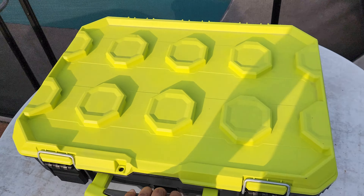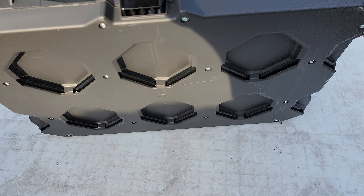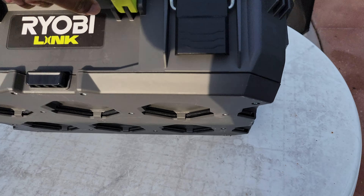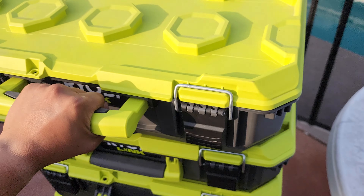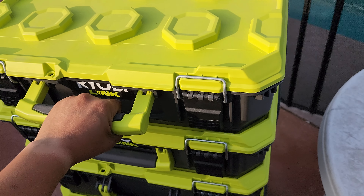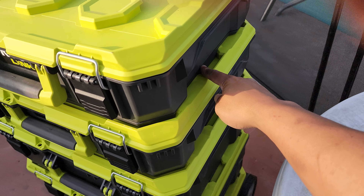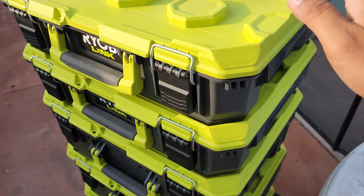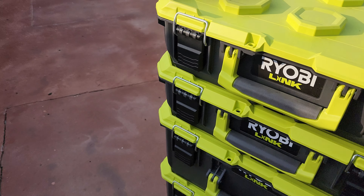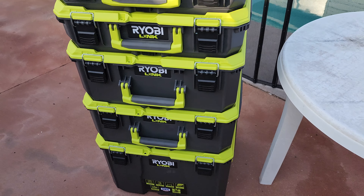Let's see how easy this is to put back in there one-handed. See those locks on the bottom — here we go. Lift. Just like that. I remember the Craftsman had locks on the sides that you had to flip up. This one you just drop it, and when you take it off, press that button and lift it. And that's that.